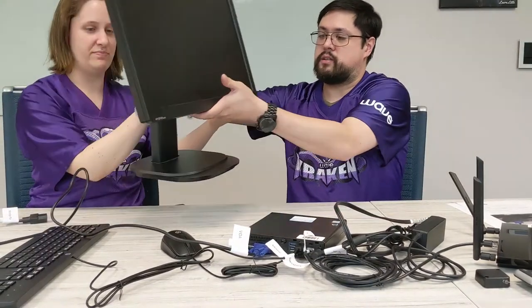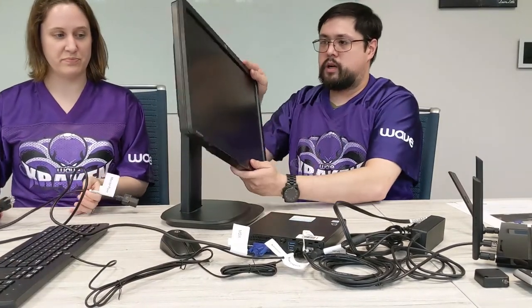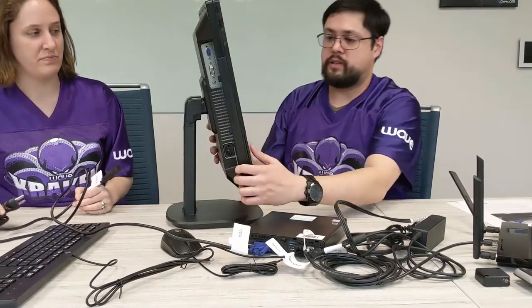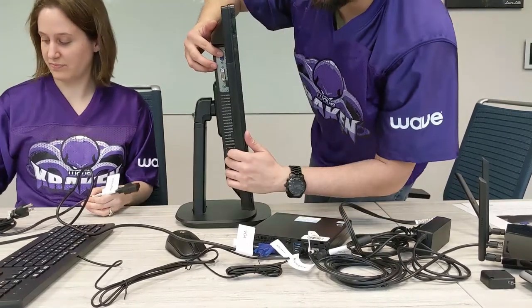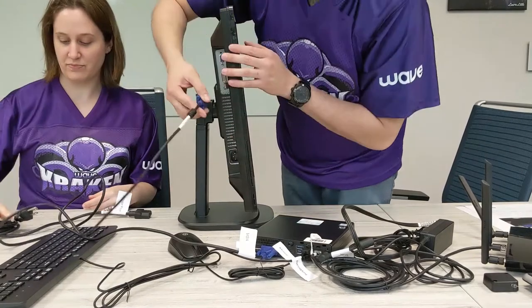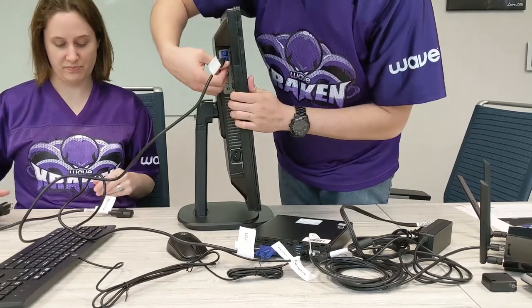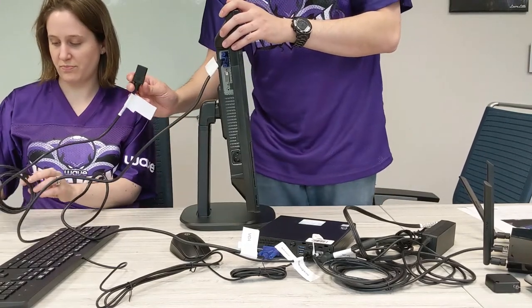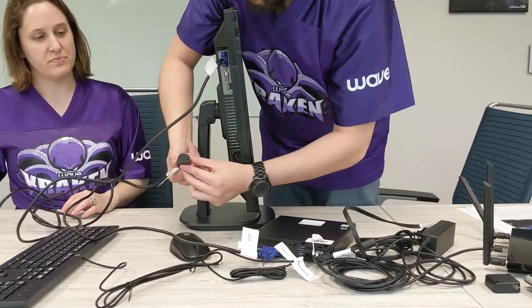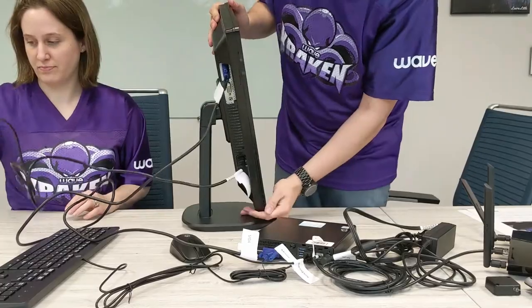We're going to go ahead and get the monitor up and into play and get this connected too. The monitor is tilt-adjustable depending on which one you have. On the side, we have the VGA port on top and then the power port down below. Just like with the desktop, you don't have to screw it in, but it helps keep the video connection stable. Then plug the power cable in directly there, and that's that.